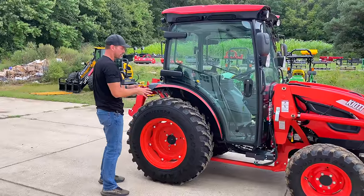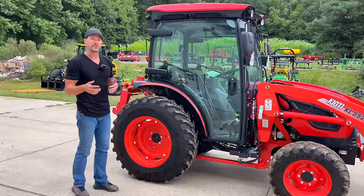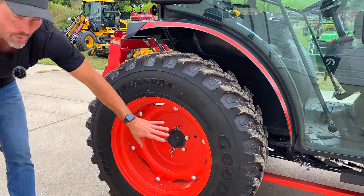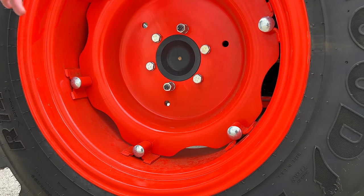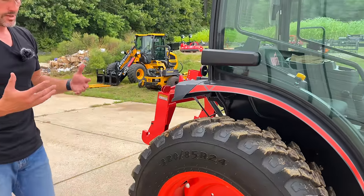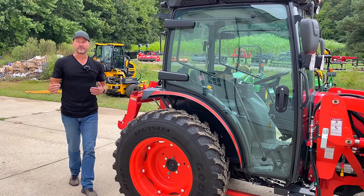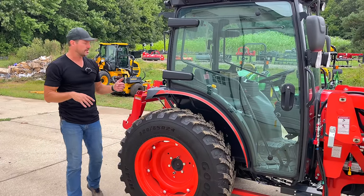These R14 tires don't come standard but this particular model does have them, and it is an option that a lot of tractor manufacturers are starting to offer. R14s on the fronts and backs. I really love the bolt-together hubs on here — not a welded hub. That allows you to change tire and wheel width, widening or narrowing your stance as you see fit. You can typically get eight different positions — they call them eight-way hubs — which is a really nice feature.